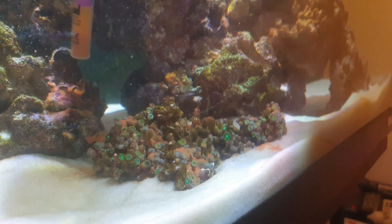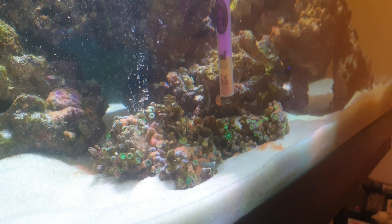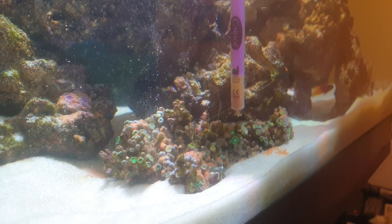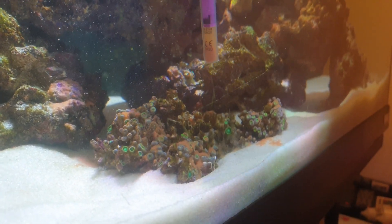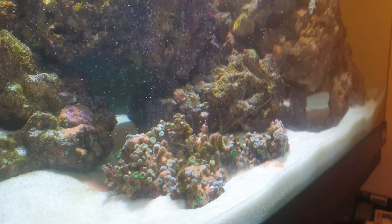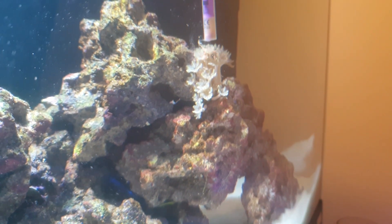We absolutely doused them in food, but the Little Reef is new and we are learning — come along for the journey with us and learn with us. We'll use the last little bit and give the clove polyps some, even though this is growing absolutely ridiculously and definitely doesn't need it.